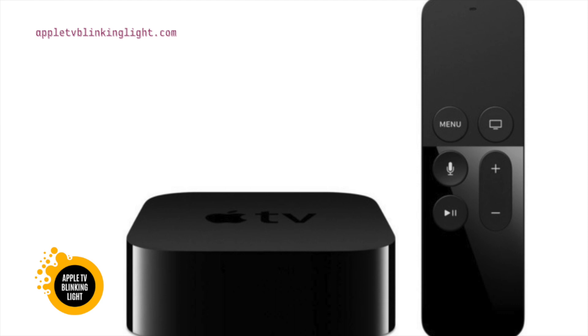If the Apple TV light is blinking, it may be a symptom of a hardware problem. If the device has a hard time detecting the cause, you should try using a power strip. In order to do this, make sure to connect the Apple TV to the HDMI input. This will help to diagnose the problem faster.